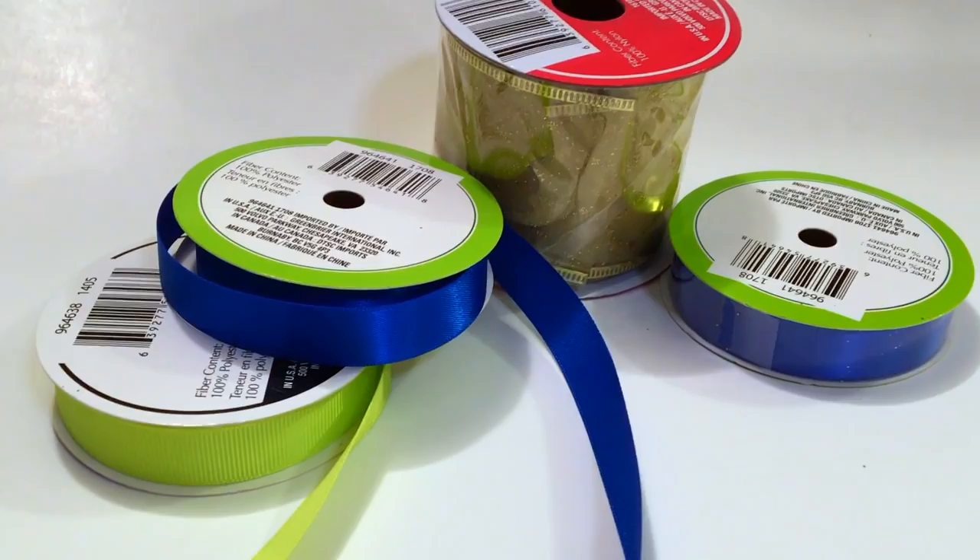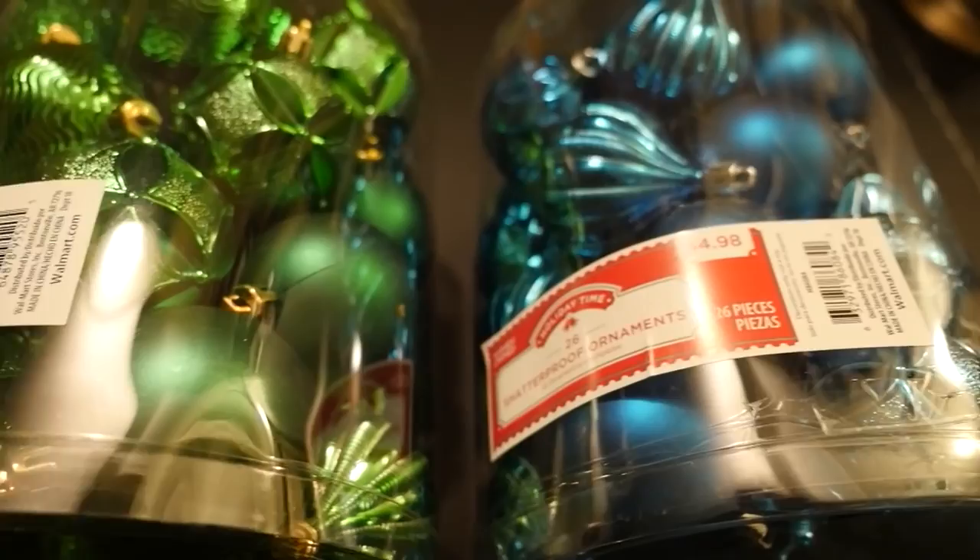I also found gold, blue, and green ribbon at Dollar Tree. They had green and blue Christmas ornaments too, but I found a big set of 26 ornaments for five dollars at Walmart.